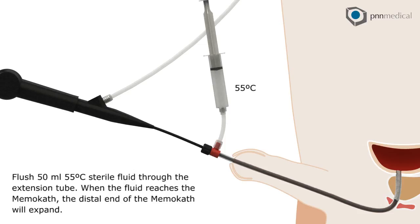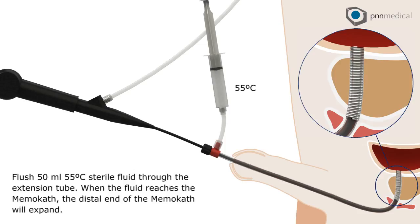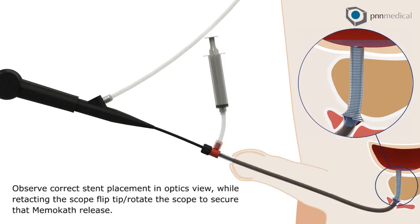Flush 50 milliliters of 55 degrees Celsius sterile fluid through the extension tube. When the fluid reaches the memo-cath, the distal end of the memo-cath will expand. Observe correct stent placement in optics view.